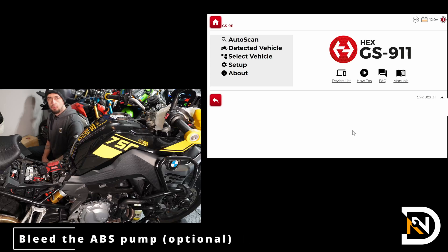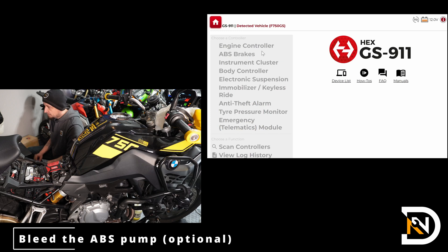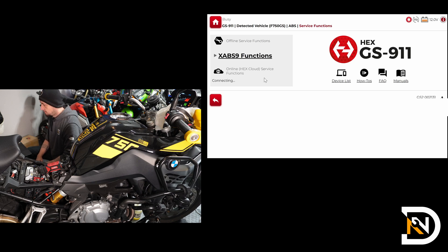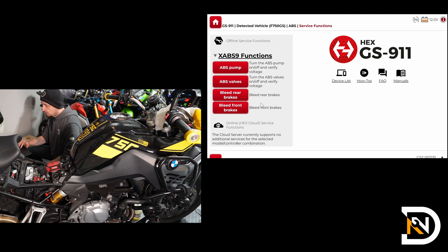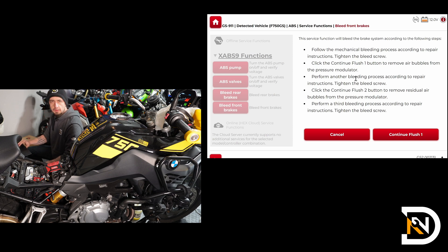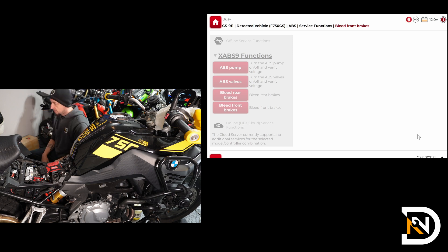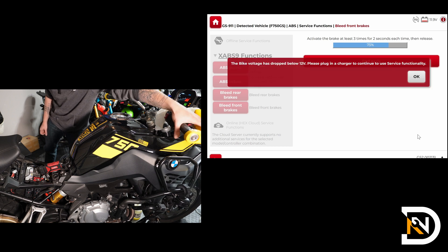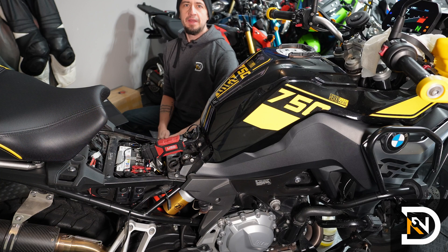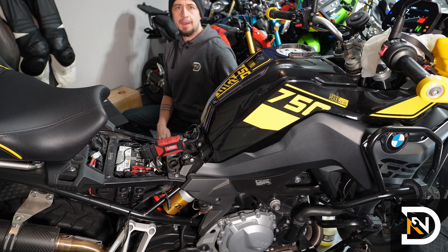And if you have the GS911, you can use it to bleed the old fluid out of the ABS pump. Go to detected vehicle, ABS brakes, service functions, and then select either bleed the rear brakes or bleed the front brakes. It will show you detailed instructions. Click the continue flush one button — it's going to ask you to squeeze and hold the front brake lever at least three times for two seconds each. Click the button and you can hear the pump running as you hold the lever. After using the GS911, I'll bleed the system one more time to flush the old fluid that was extracted from the ABS pump out of the system, so I only need to do one of the calipers.